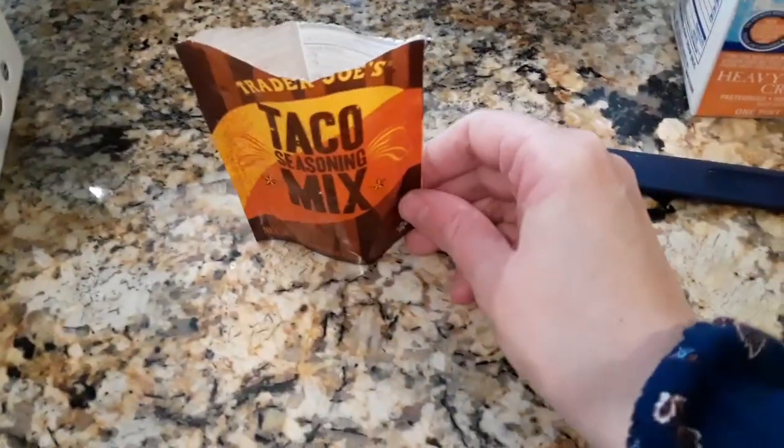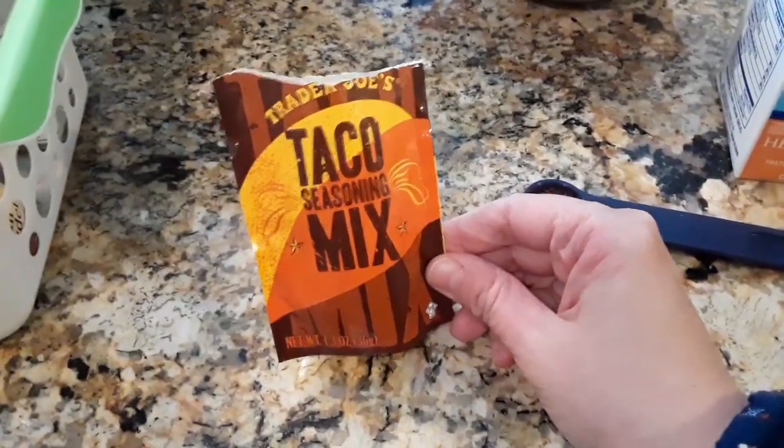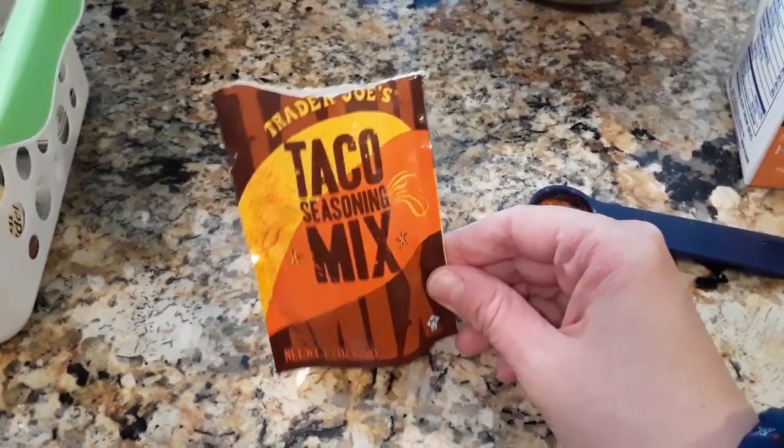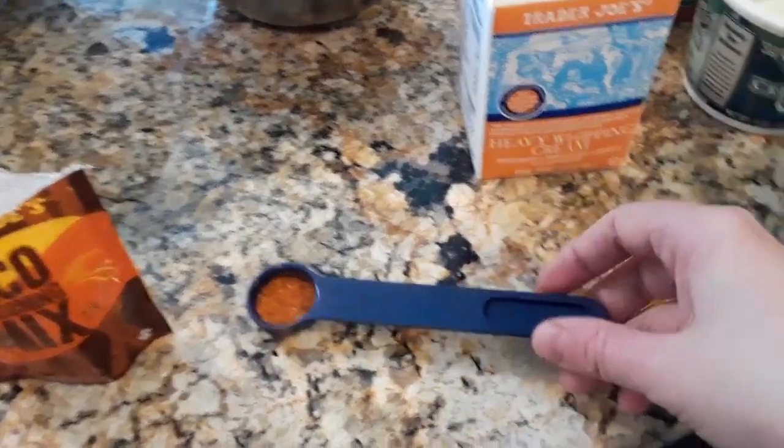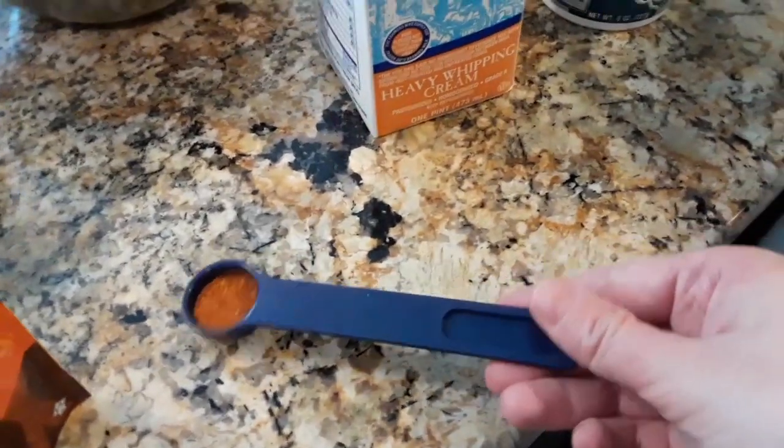Just to add a little kick, I really like this taco seasoning mix. I'm just gonna add a little bit because it's really spicy — so half a teaspoon.